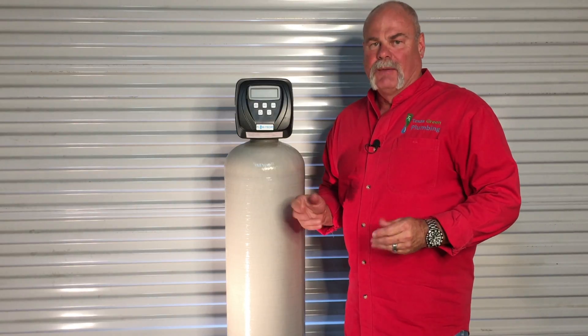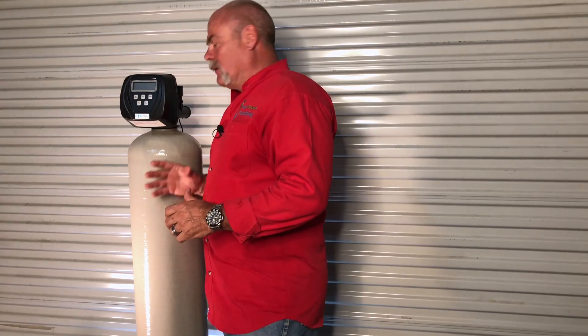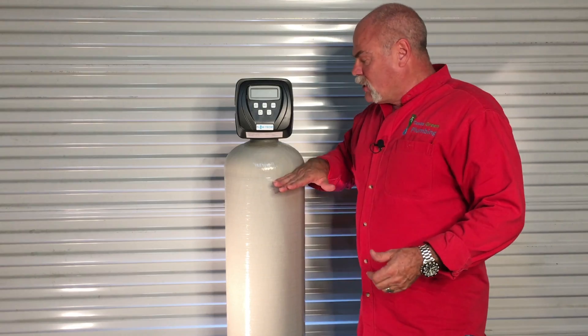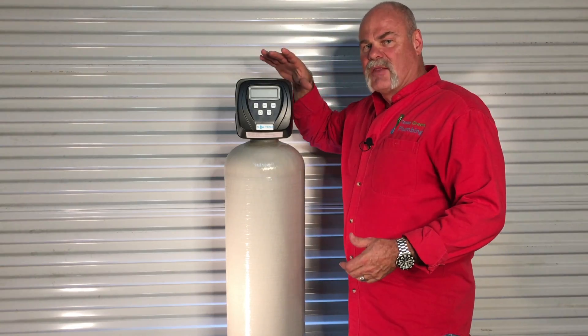This is the Flowtech whole house water filtration system — we love this system. Number one, the way it's built: it's got a fiberglass body. It's great. You can put it inside the garage, and you can also bury this. If you've seen some other videos of ours, you know that you can bury it as long as you keep this head out of the ground.